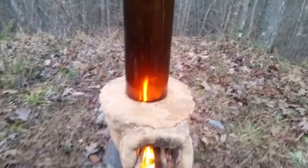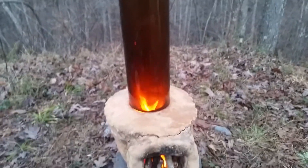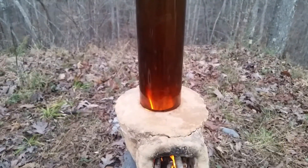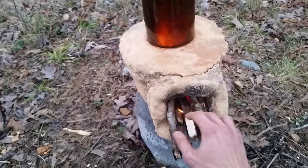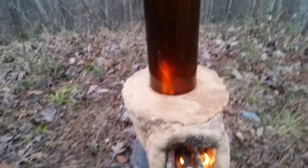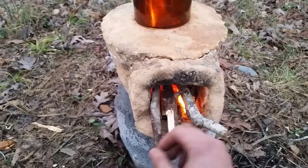Insulated burn chamber and glass heat riser — or whatever you want to call it at this point — not insulated. Definitely nice to be able to see the flame and see how the burn is going in the heat chamber aside from the input. As long as this thing doesn't explode on me, I think I'm going to use it.